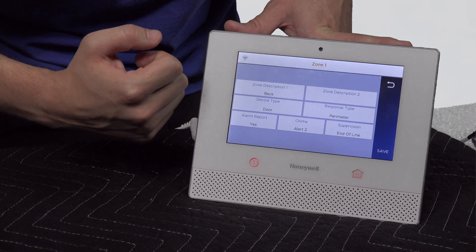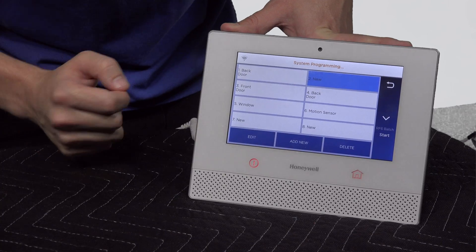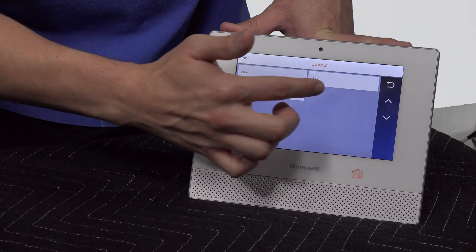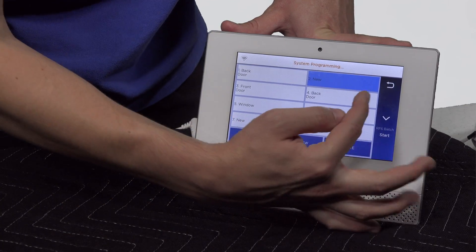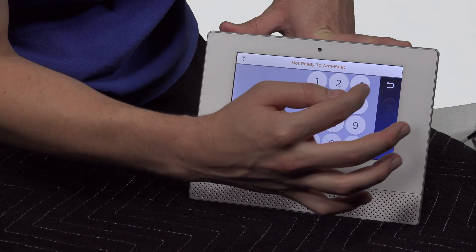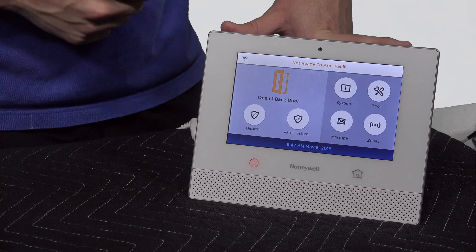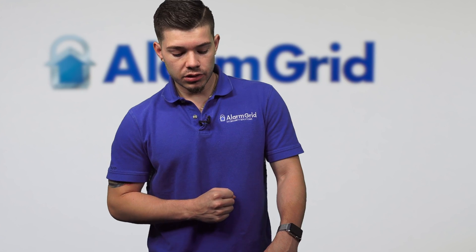After you're done with all your programming changes, make sure you hit Save. It backs out, and now you have 'back door' learned to zone 1. Zone 2 is your second hardwired zone and has every option we just went through — zone 1 and zone 2 are going to have the same features: window, door, same options. I'll go ahead and back out of zone 2. If you're done programming all your sensors, make sure you hit the back arrow key all the way out to the home screen. Since I don't have anything learned into hardwired zone 1 but I programmed it in, it's going to tell me the back door is open — because it's not showing a closed circuit. But that's because I haven't wired anything in. That is how you hardwire and program zones into the Lyric controller.